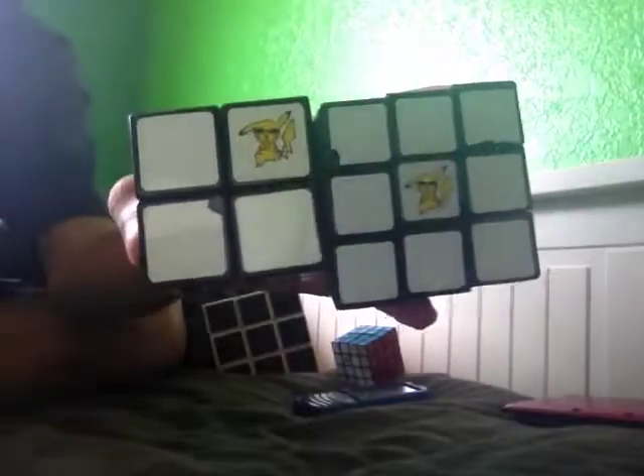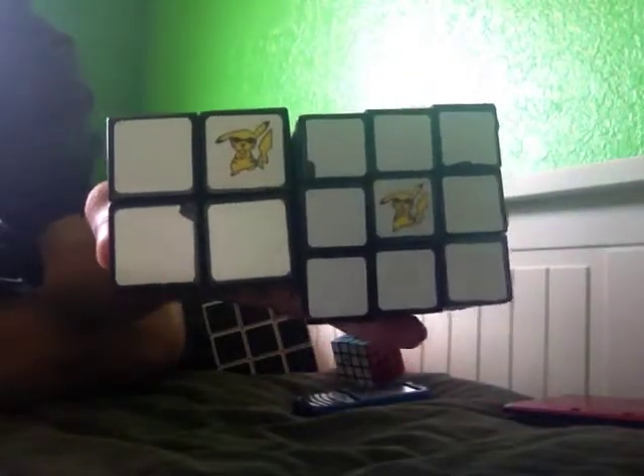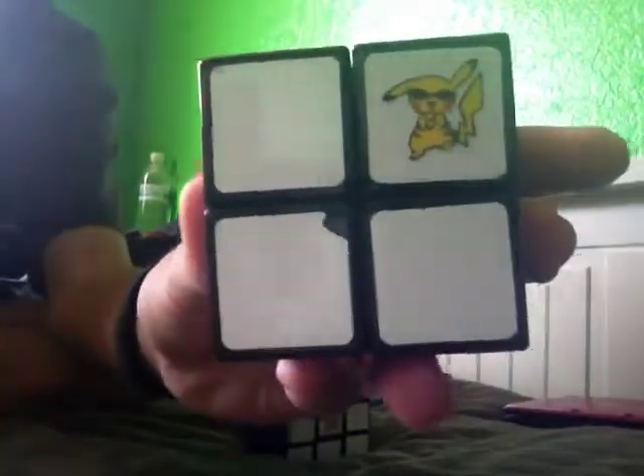Look what I did — these are my two mains and they have a Pikachu doing Gangnam Style on it. This one is the 2x2, it's a Lan Lan 2x2, and this is my main.